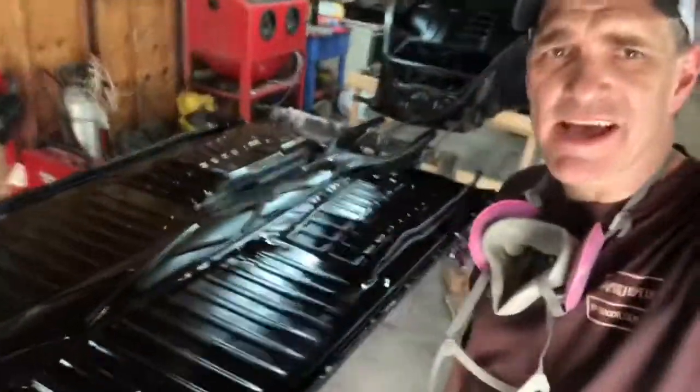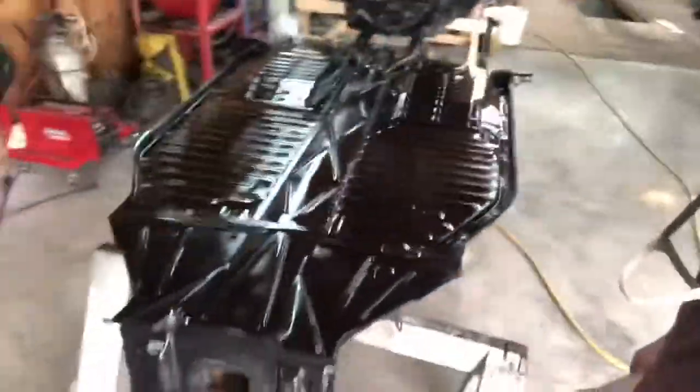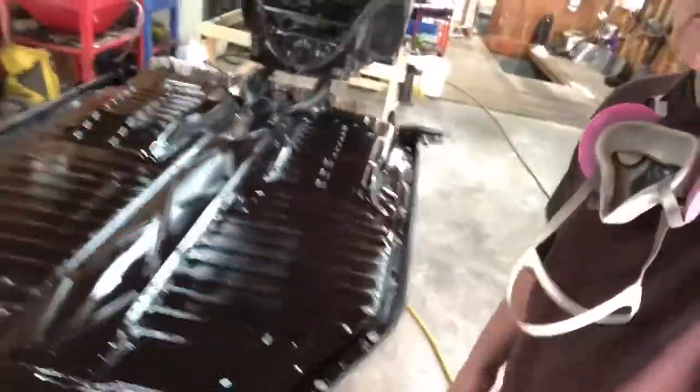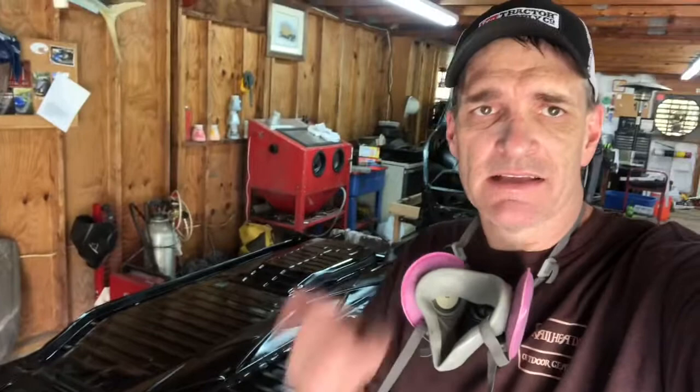And just like that, we got the bottom — just the bottom side — all sprayed. It's going to be a satin black. It's on the bottom so it's not such a big deal, but I like satin black and I think this will be good protection on the car. Hey listen guys, thanks for tuning in and watching. Please hit the like button and subscribe down below. Thank you for watching, and bug out.